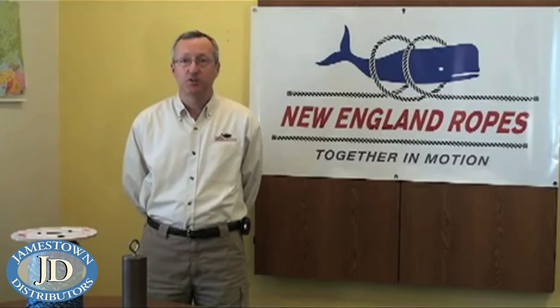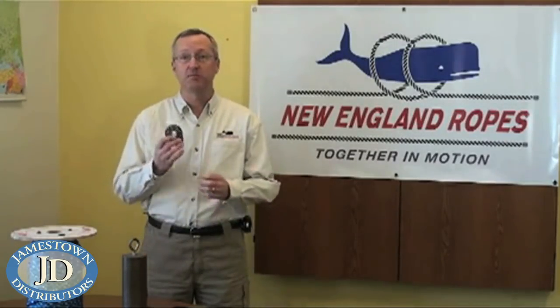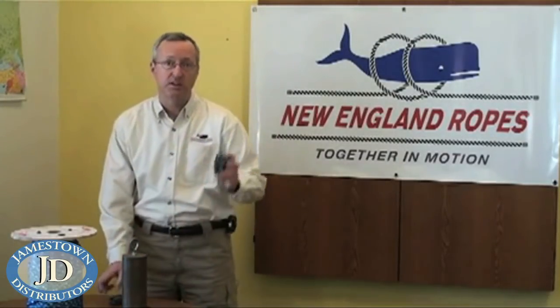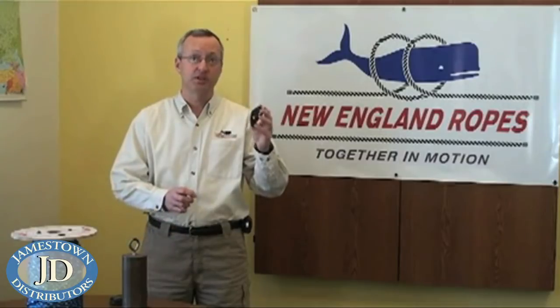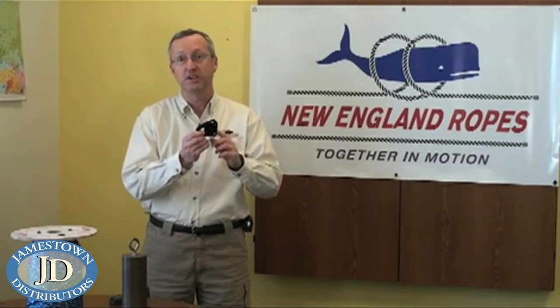Hello, I'm Steve Perola from New England Ropes. On today's video we'll be talking about mechanical advantage, particularly mechanical advantage using pulleys or blocks. Pulleys or blocks come in many styles. We have a high-strength marine type pulley here, and we also can utilize safety and rescue style pulleys. This particular one is an easy-open pulley, so it's what we'll be using in our test today.